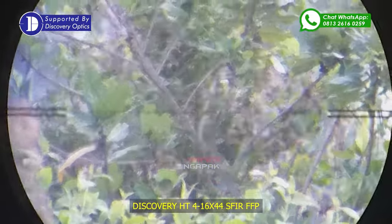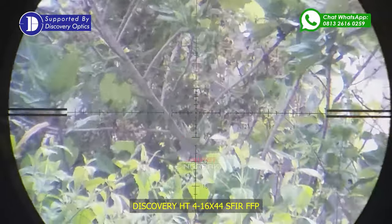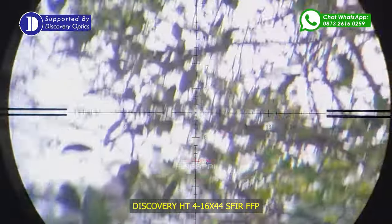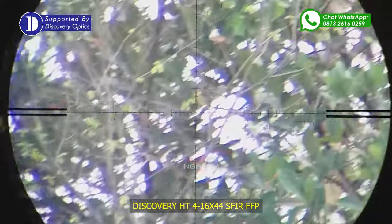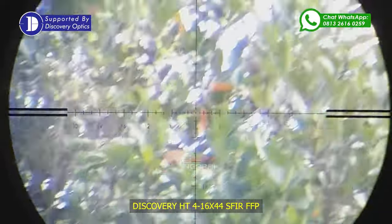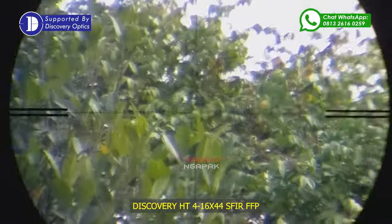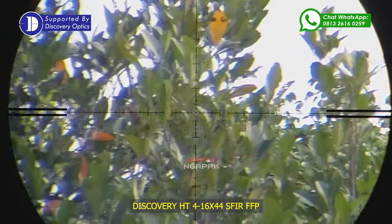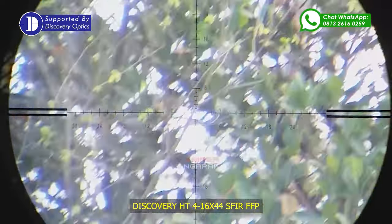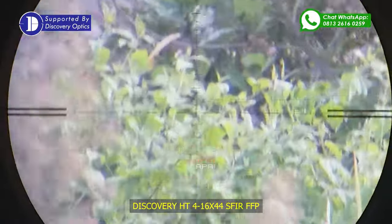Hit guys, jarak kurang lebih 50 meter ya. Mantap. Cek dulu, siapa tahu di pohon yang lain juga ada. Sepertinya kosong ya guys. Ini cuma ada satu tadi di sini. Mantap.